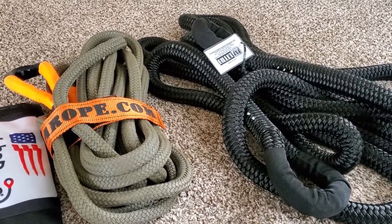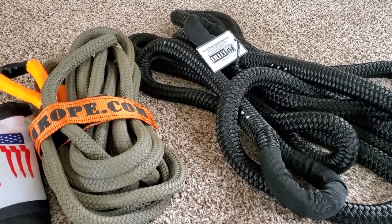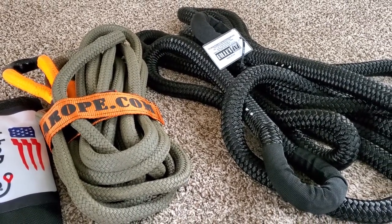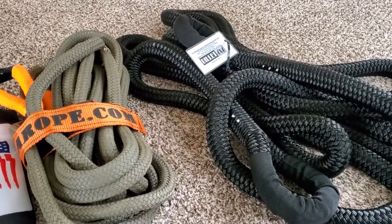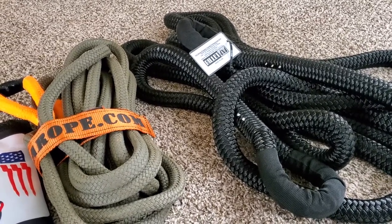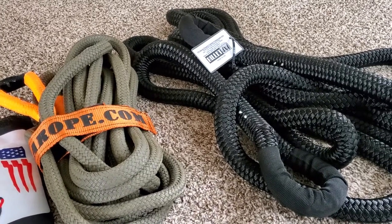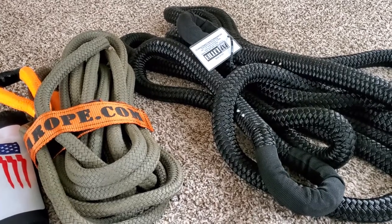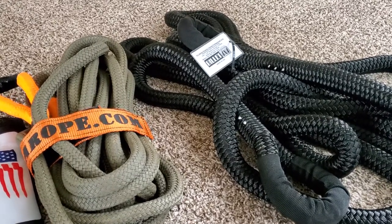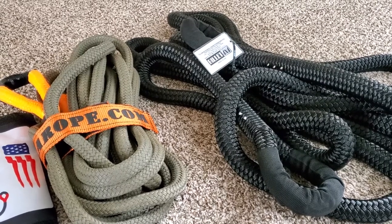I've had the BubRope for a month or two and I just got the Billet 4x4 yesterday, so I thought I'd talk about the differences and why I decided to make a video on them. The Billet 4x4 kinetic tow rope kind of looks gray on the Amazon website, and it is in fact black — it's advertised as black as well, but the picture on Amazon definitely makes it look gray. These ropes are the same price but they've got a considerable amount of differences.